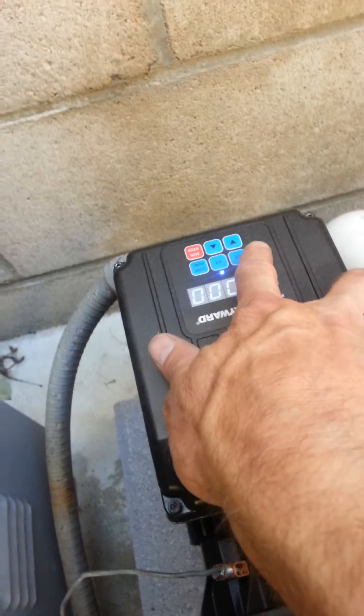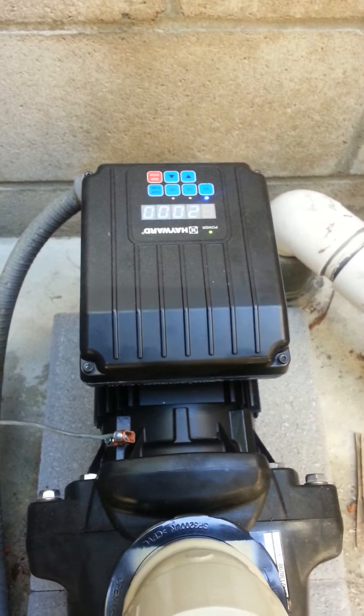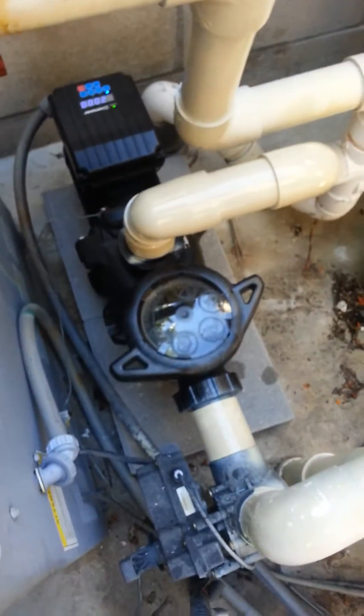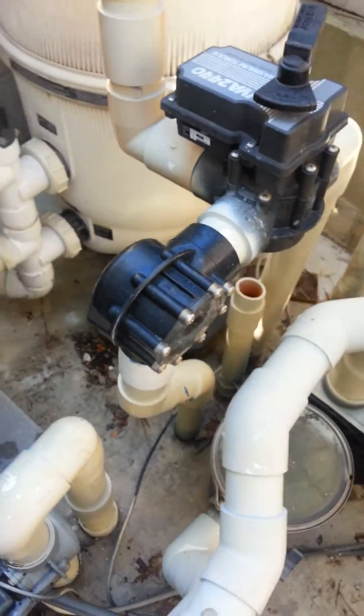You can change speeds on the back of the motor. We're going to push speed 1 here. That's going to slow it down to its low speed, which I currently have set at 2,000 RPM, but you can go much slower. I did 2,000 so that it would open up this check valve and put some water back in the spa.